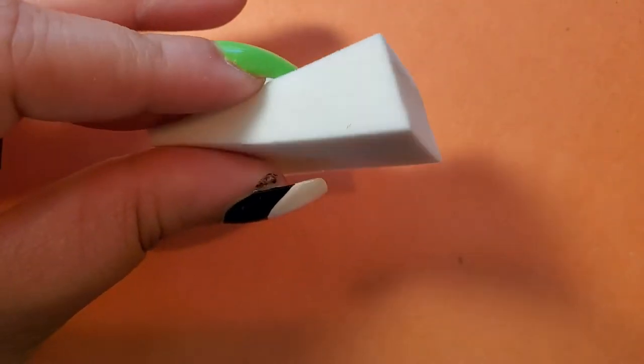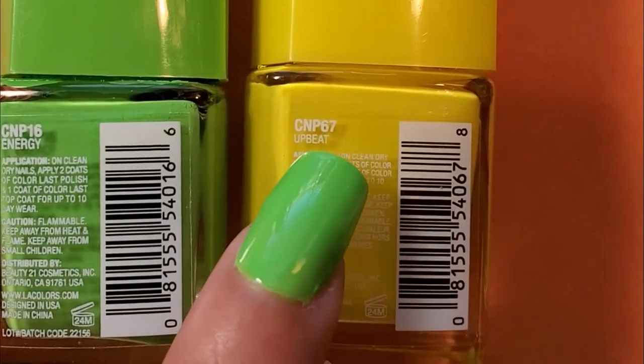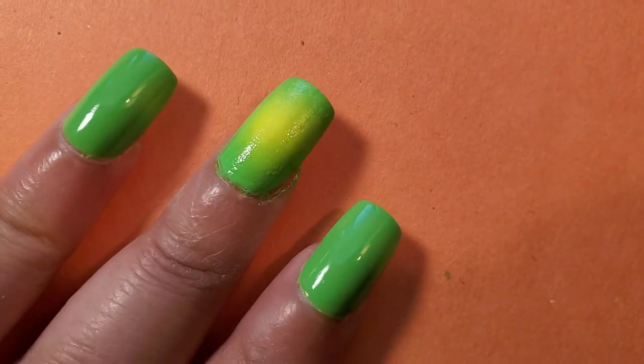For the middle finger, I'm doing a circle ombre. I had a makeup sponge wedge and used L.A. Colors Color Last Energy green and L.A. Colors Color Last Upbeat yellow. I applied the green on the outside and the yellow in the middle to create that beam of yellow light effect. I did about two or three dab sessions, making it as opaque as I wanted. The index finger and ring finger are left alone for now.